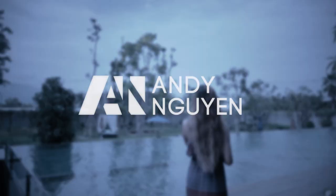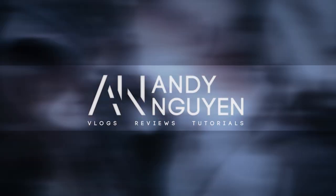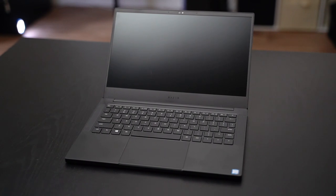Oh, I didn't see you there. I was trying to wipe off all these dang fingerprints on my Razer Blade Stealth 2019. Hello everyone, my name is Andy Nguyen and today we're going to be reviewing the early 2019 version of the Razer Blade Stealth, my favorite laptop for a creative professional. Let's run down a quick list of the pros and cons for those who don't have time to sit through the full details.